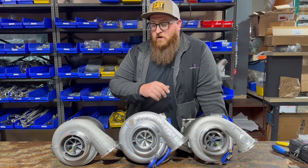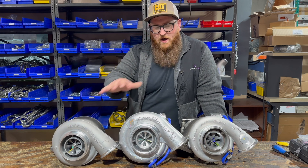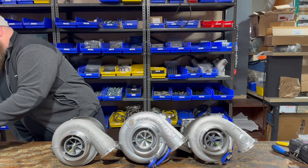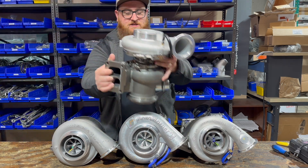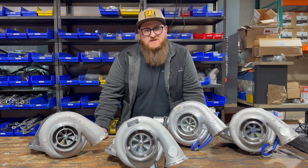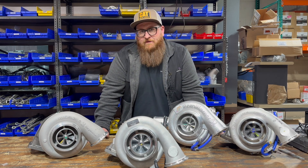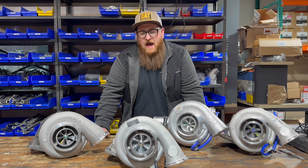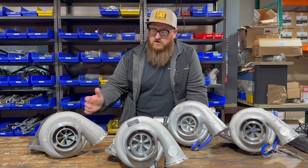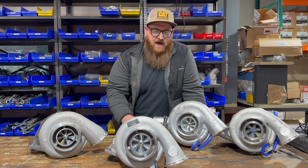But what if you wanted the power of the 1702 and the quick spool-up of the K31? Well, that's why we came up with this. What we have here is what we've dubbed the ultra 12.7 liter turbo — a hybrid of a GT42 and a K31, taking the best aspects of each and implementing them into one turbo.